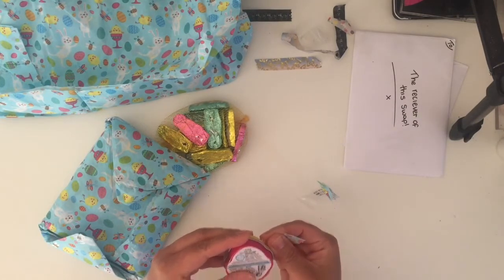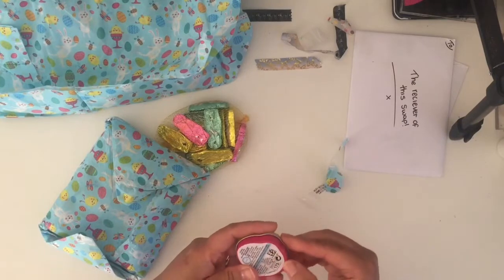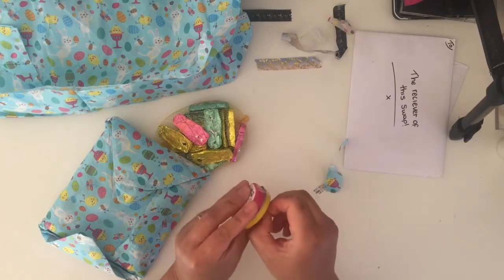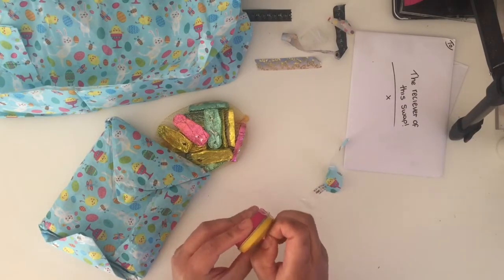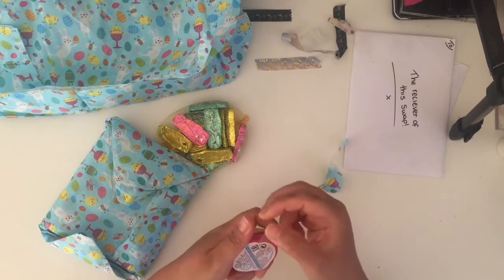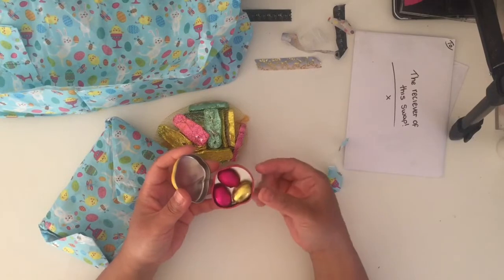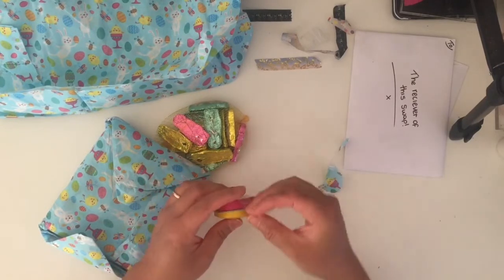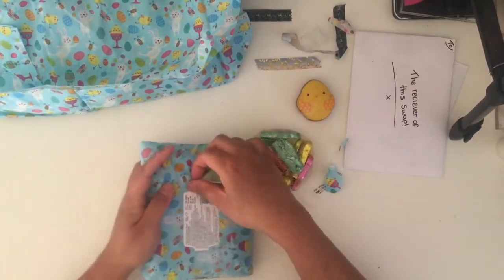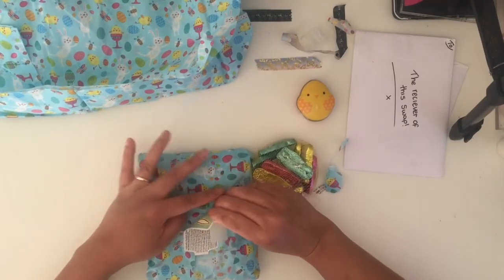This is three foiled solid milk chocolate mini eggs! I like the little container they come in. Oh cute - three little thick eggs! Aww, that's cute! Thanks Alice, thank you! That's really cute. Attached to this little thingy is Easter chocolates as well.